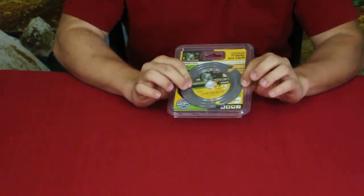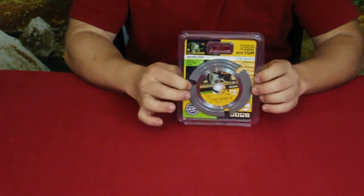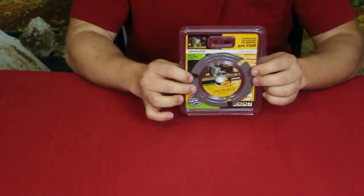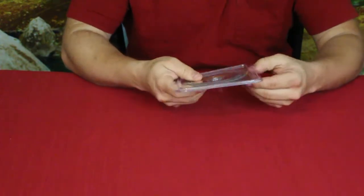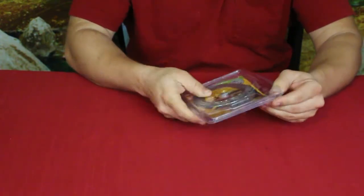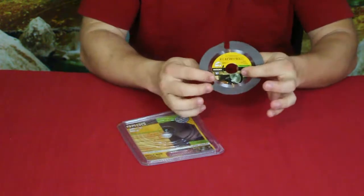This goes on an angle grinder. It's very much like the carbide tooth circular saws — it is considered a speed cutter. It has carbide teeth and as you can see there are only three openings right here.